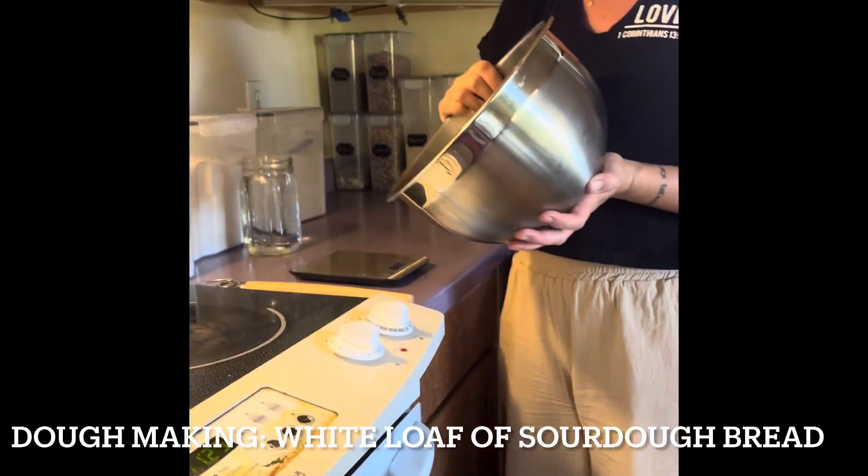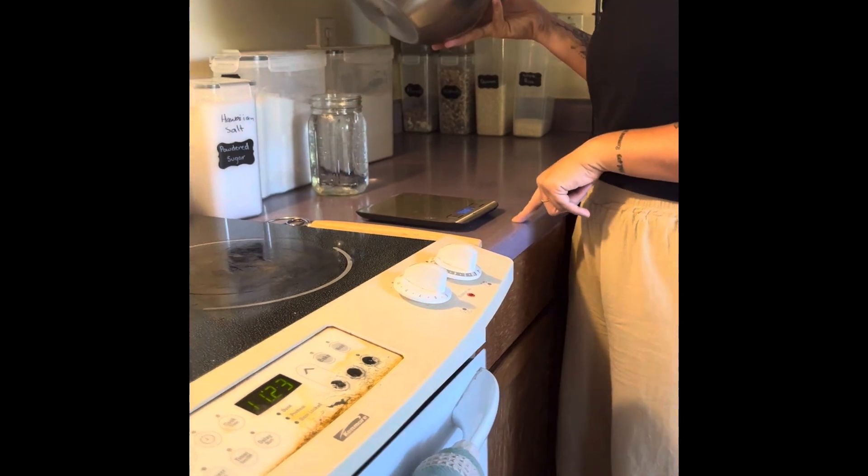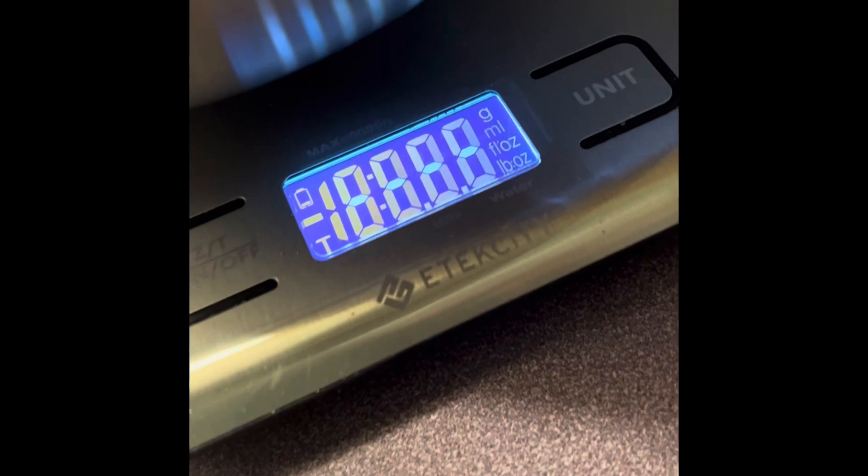I'm going to go ahead and use my first bowl right now. I'm going to turn on the scale to get it going. It's at zero. I'm going to put the bowl on it and you'll see the weight changes. You do need to have this at zero, so I just tared it to zero.